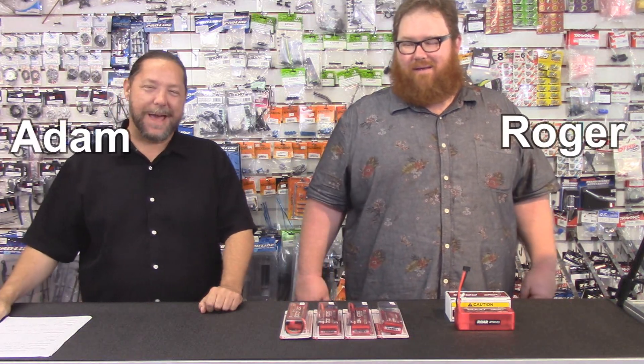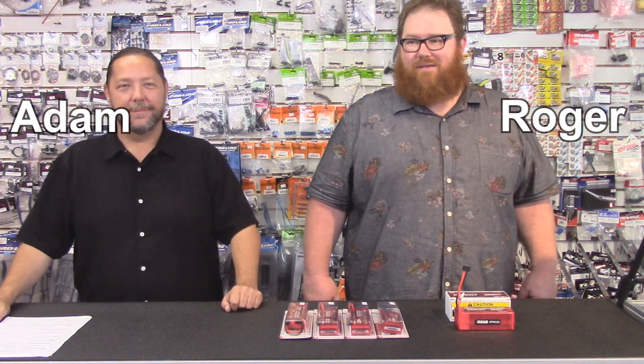I'm Roger and I'm Adam, and welcome to another episode of RC Street Shop's how-to videos. Today we're going to how-to how-to pick the right lithium battery for your brushless RC car.